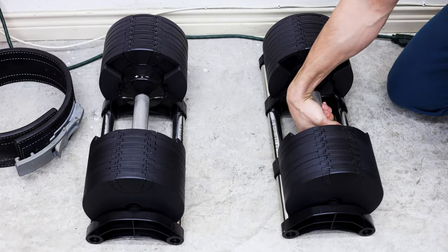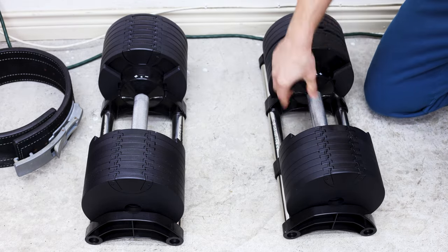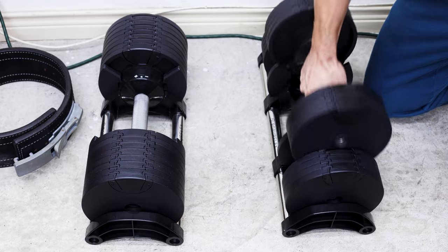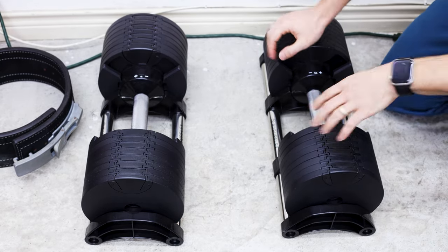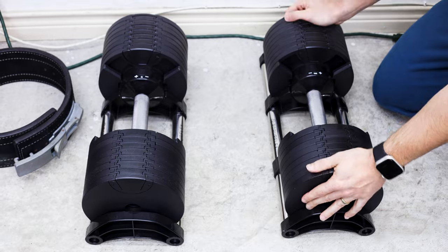We have to start with the build quality because that is what's most important. It has one of the most satisfying clicks as you swap the weight. Whenever you rack the dumbbell, the plates line up pretty nicely and I really haven't had many issues lining them up. If I do misalign them, it's as easy as picking it back up and putting it back down to align perfectly. I'm pretty rough with these weights, however they have not caused any issues so far.